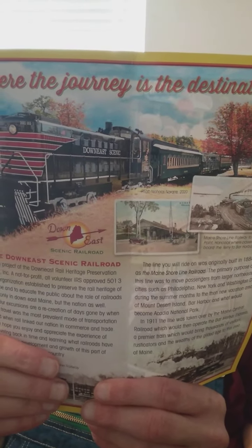I want to ask y'all a question — put it in the comments below: have you ever ridden on an old passenger train? They're so fun to ride on! Let me show y'all something. Here's an old passenger train — look at that!